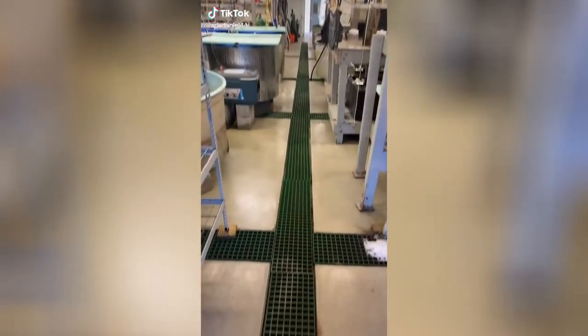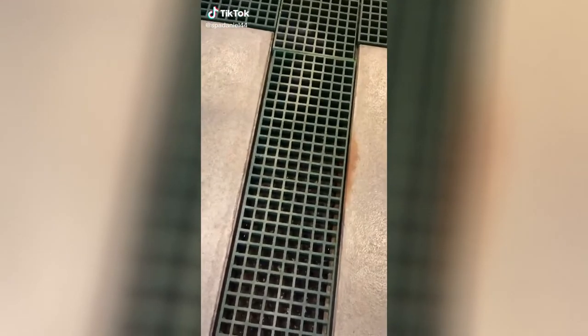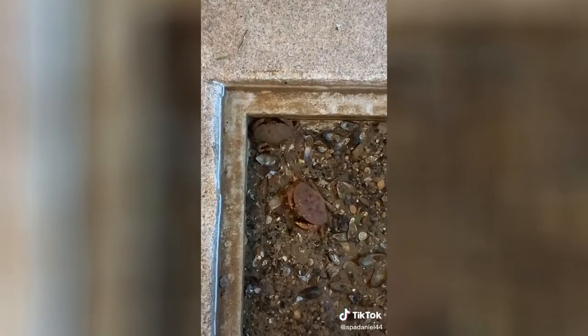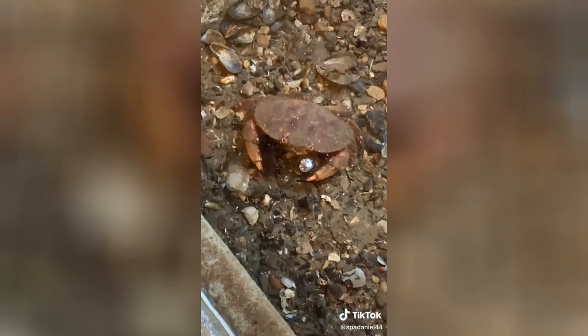For a final time, let's see what we can find in the drains today. By the back of the lab, we found a pair of Jonah crabs. These guys weren't doing much, just eating. You can see this guy's mouth parts moving — kind of cool. We grabbed him and put him into the crab collection.